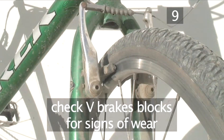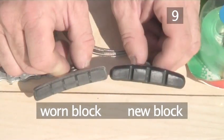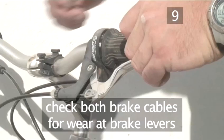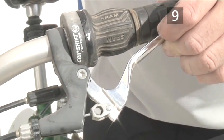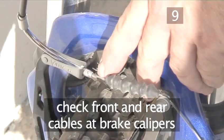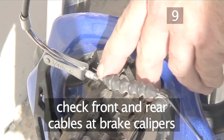If you have V brakes, check the brake blocks for signs of wear — they should be free of graphite build up. Here you can see a worn block that needs replacing and a new block where the grooves in the pad are deep. Warning: never let your brake pads wear down to the point where they scrape the rims. With V brakes, also check both brake cables for signs of wear or fraying. Start at the brake levers on the handlebars, follow the cables along the top tube and then check the other end of both cables where they meet the brake calipers. If you find any signs of wear or fraying in your brake cables, they will need replacing.